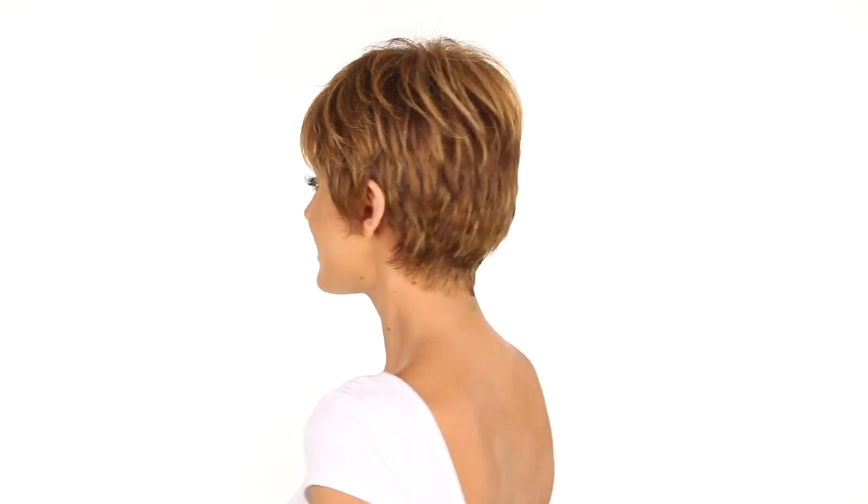The color shown here is R3025S Plus, which is medium auburn with golden blonde highlights.